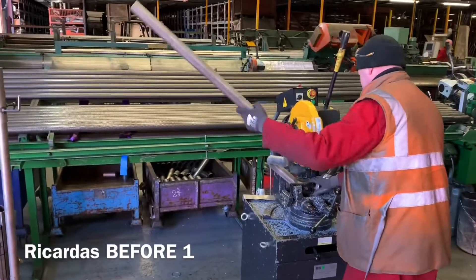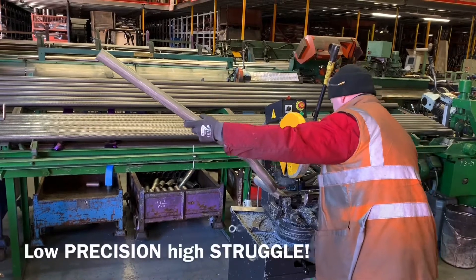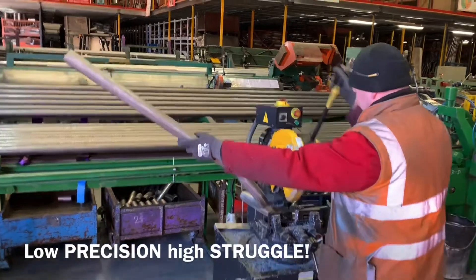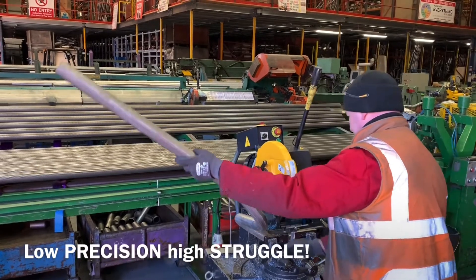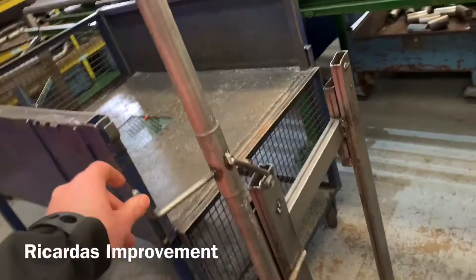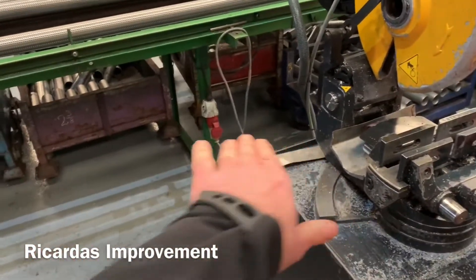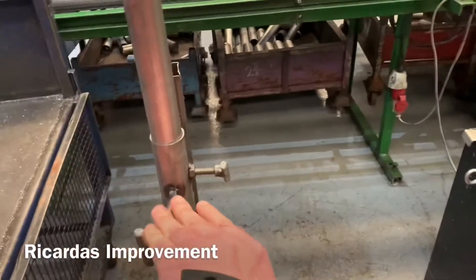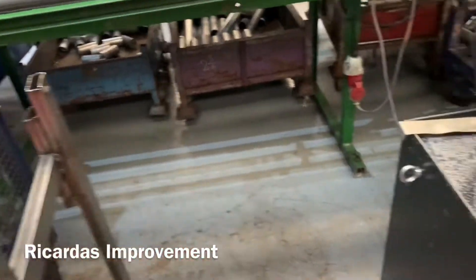Before, you were just trying your best to angle that and keep it. Some lovely improvements here — this is for when you're cutting at an angle, Richard. So when he's cutting the pipe at an angle, this bracket is to stop the struggle of moving the pipe around.